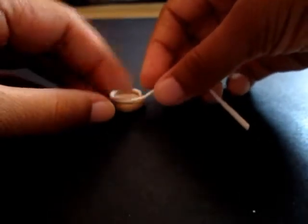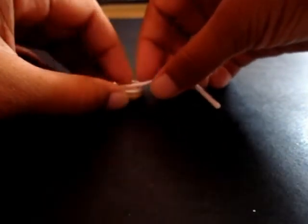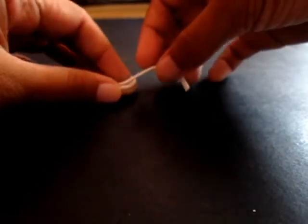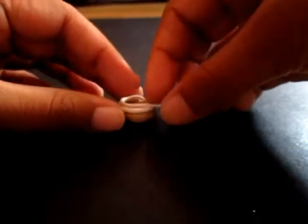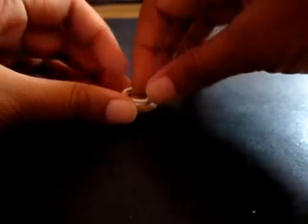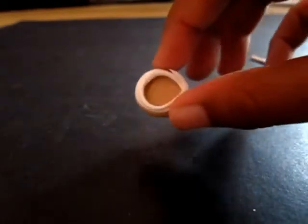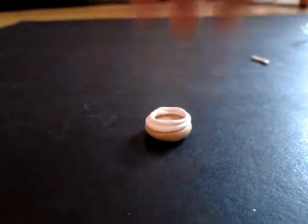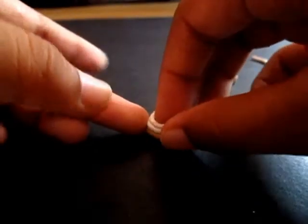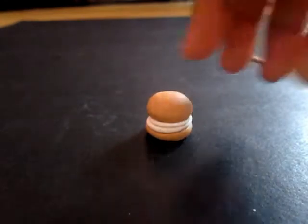Before you do this, you can also put CLS on the sides, just in case you think it might fall off. I've done two rounds already. Then take the top piece and just put it on top.